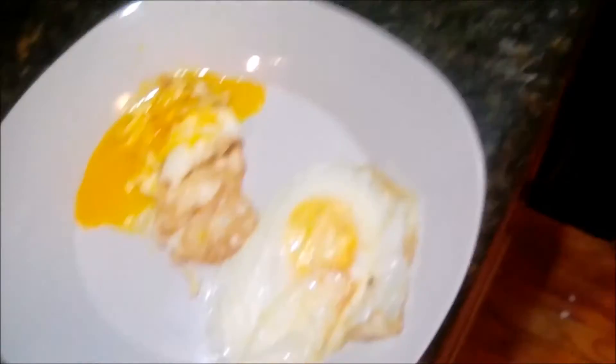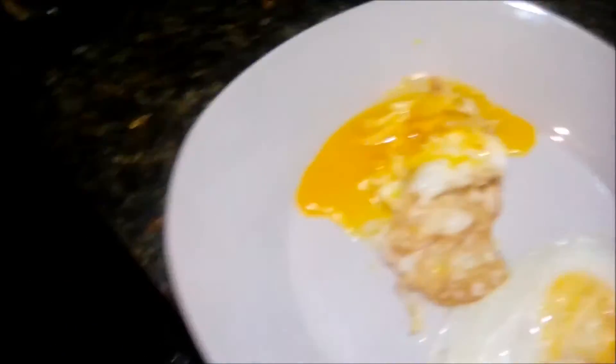I finished making my eggs, and this is what they turned into. This is why I usually don't make them — one is always good, and then the second one I usually ruin or destroy.